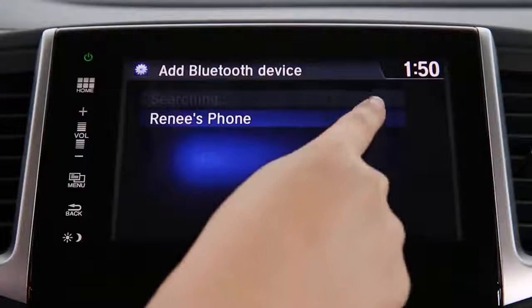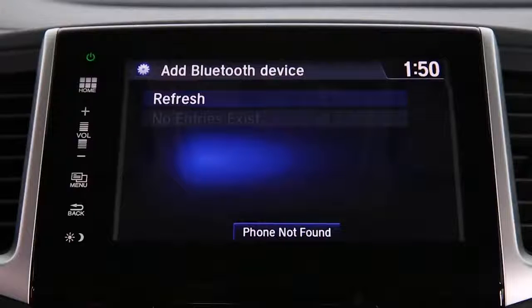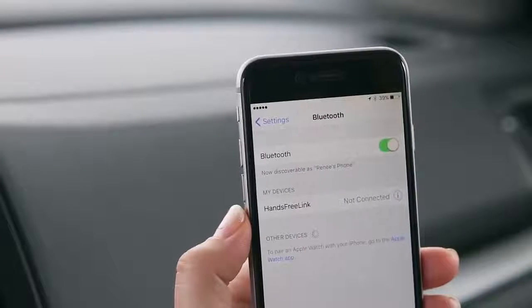Select your phone when it appears on the list. If it doesn't appear, select Phone Not Found and search for Hands-Free Link from your phone.